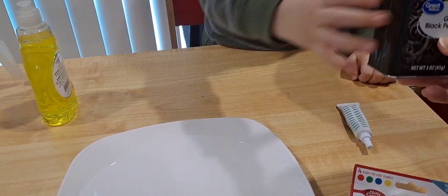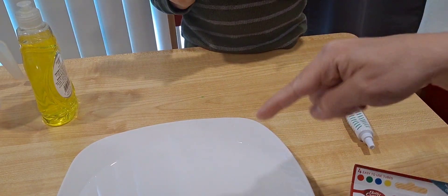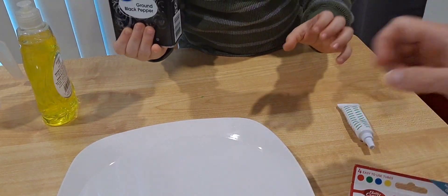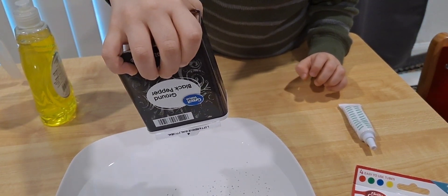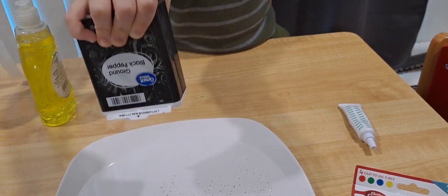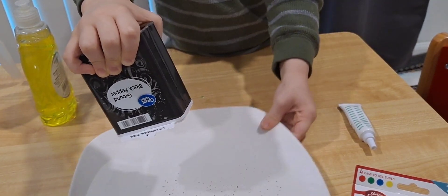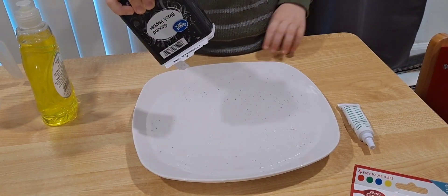When we go outside and play and touch things, we have germs on our hands. Ethan is going to show what the germs look like — that's the dirt, those are the germs. You see all that? Those are the yucky things that stay on your hands.